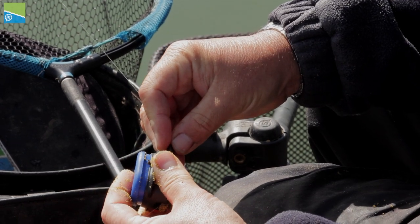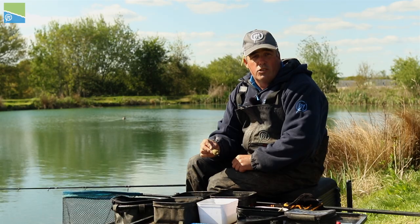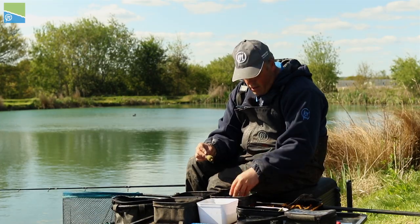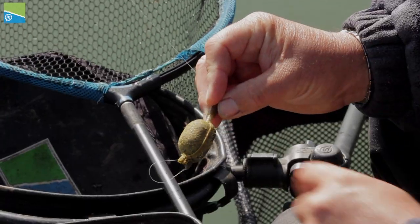Then press the button. That's why you don't want your ground bait too wet - if you have it too wet, sometimes it can stick in the mold. If you get it on the dry side, you can vary that. That's why I've got that tub of water there - I'll just flick a bit of water in like that, mix it around, just to keep it dead right throughout the day.